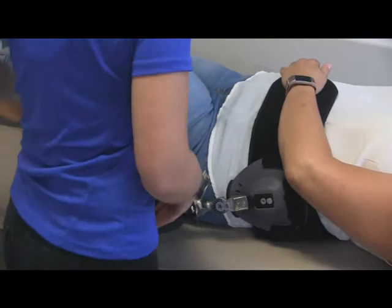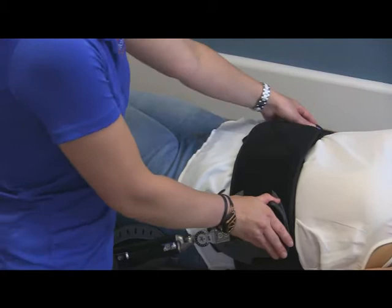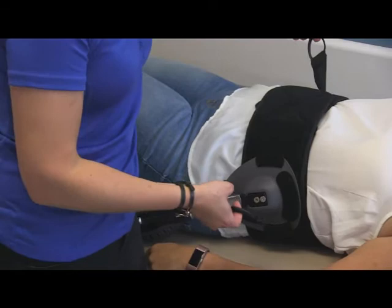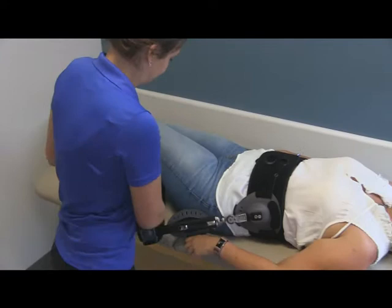We are then going to have the patient roll back lying flat, and then we are going to overlap the waist belt in front. There are two additional straps on either side of the waist belt that help to cinch and hold the brace into place. The brace is meant to be worn snug, but the patient should be able to still take a nice deep breath.